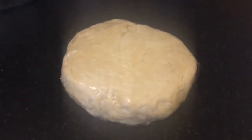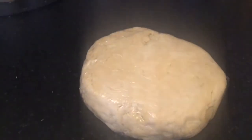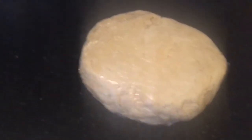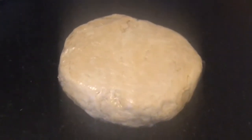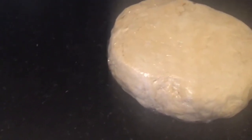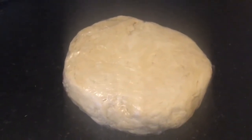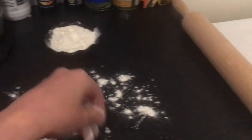Once it forms a dough, cling film it and put it in the fridge to rest for half an hour. Bread proves because the living yeast needs to breathe and get bigger, but there's no yeast in pastry — so we rest it instead. Resting and then taking it out of the fridge makes it much easier to roll out.